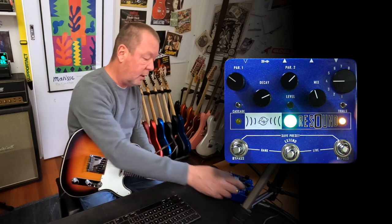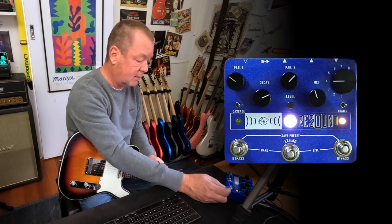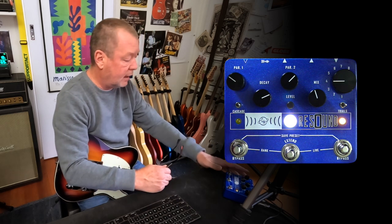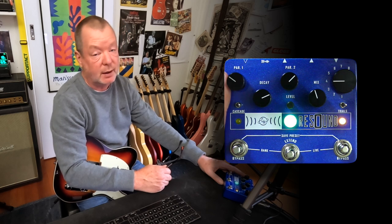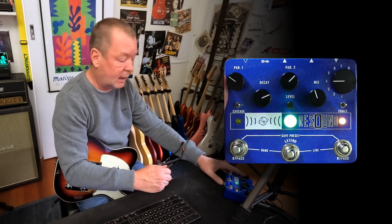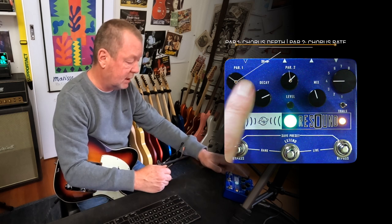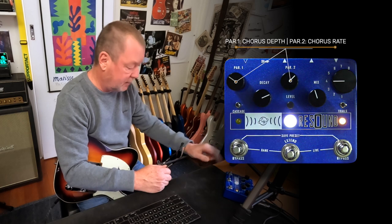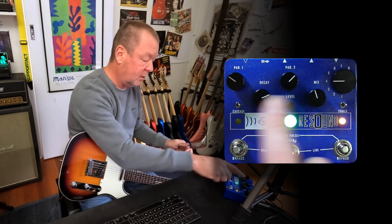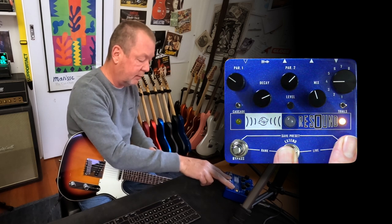Over on the far right there's a rotary control to select your chosen algorithm, and we'll have a listen to each one in a moment. At the top there are two common parameter controls which do different things depending on which algorithm you have dialed up. That was the modulated reverb we began with, so at the moment it's controlling the modulation depth and modulation rate. Right now I'm in live mode, which means whatever I do here is going to reflect on the sound.